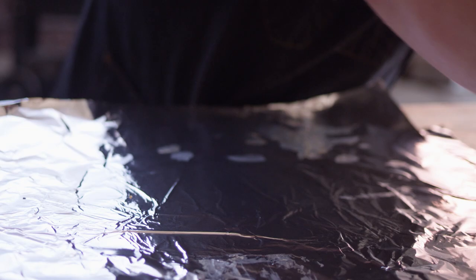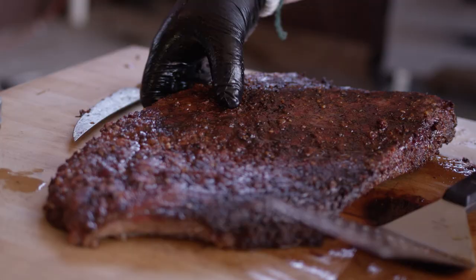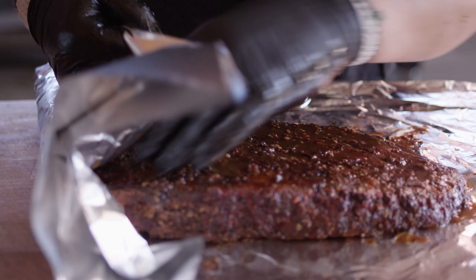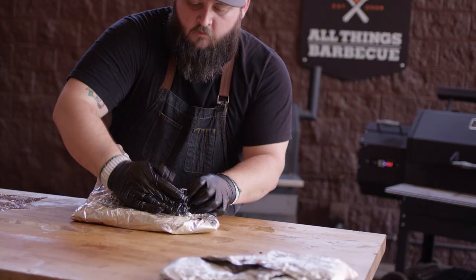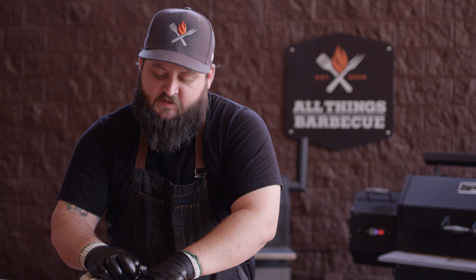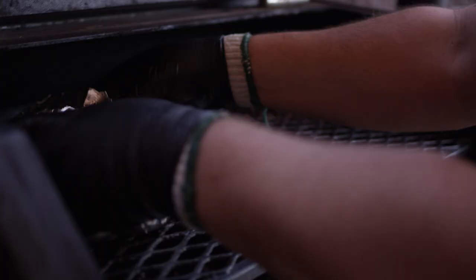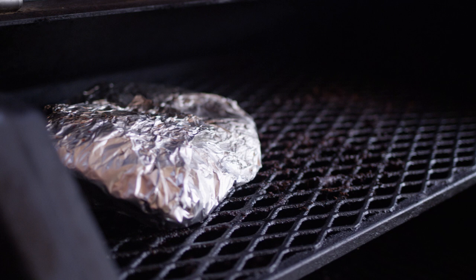Same thing now with the flat — gather up your goodness and add that last quarter cup of the injection liquid. Super tight wrap. If you're wondering why we're wrapping at all: what this does is it keeps all of the moisture inside the meat, or at least inside the packet, so that the meat can soak that moisture back up in the end. The other really important thing that wrapping does is it expedites the cooking process, which means you're not waiting quite so long to eat brisket.